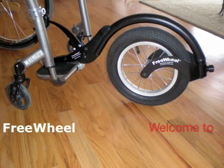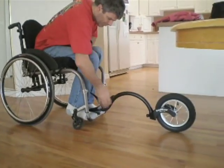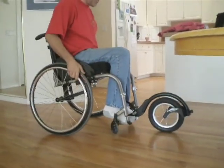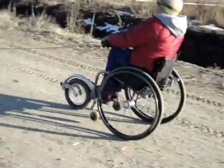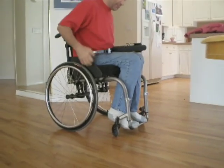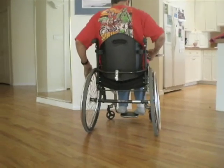Welcome to the freedom of freewheel. The freewheel is a device that easily attaches to the front of your wheelchair and lifts the front casters off of the ground. The freewheel also stows away with ease by simply attaching to a perch installed behind your chair for quick release as obstacles arise.